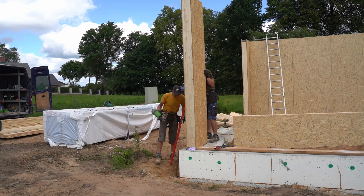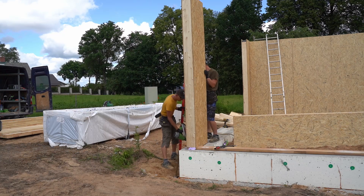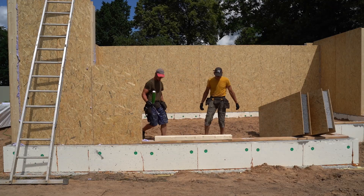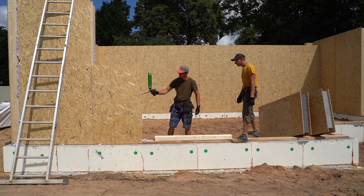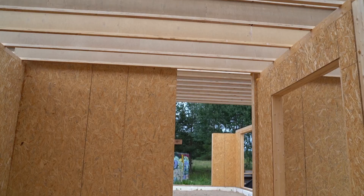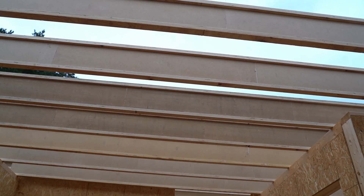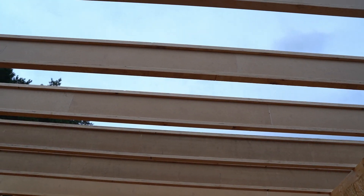Then the marked panels are placed according to the project. All contacts are additionally insulated with mounting foam — don't forget to moisten the surfaces. A wooden beam, called a mauerlat, is placed on top of the panel, and the roof will be mounted on it.